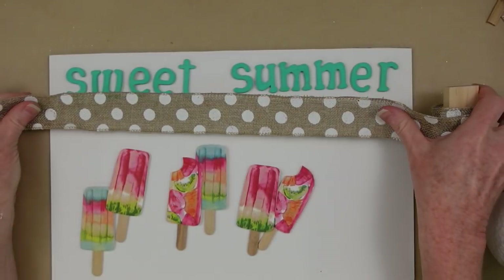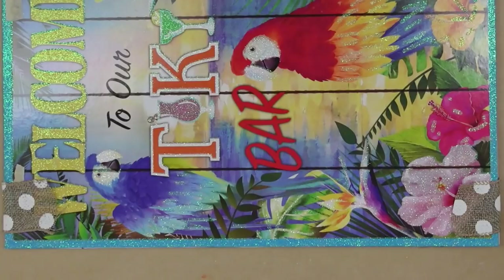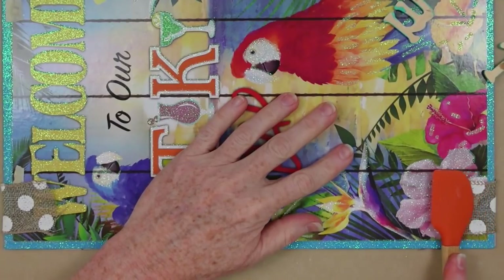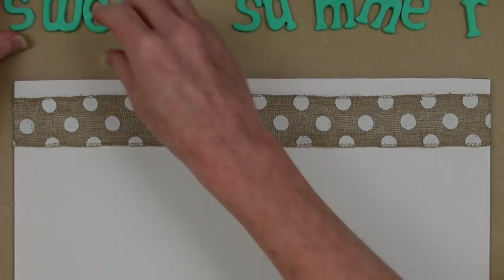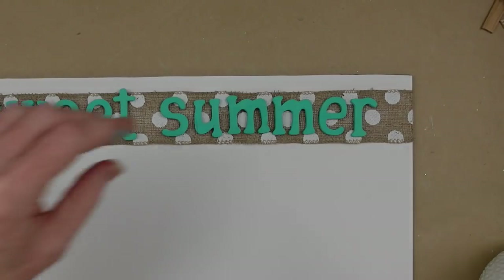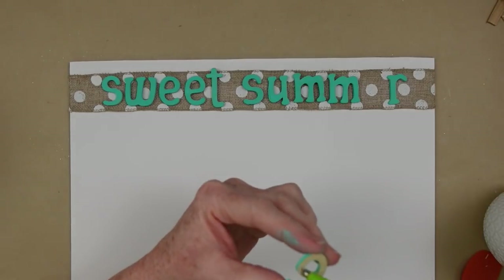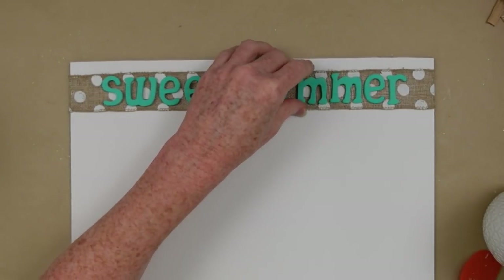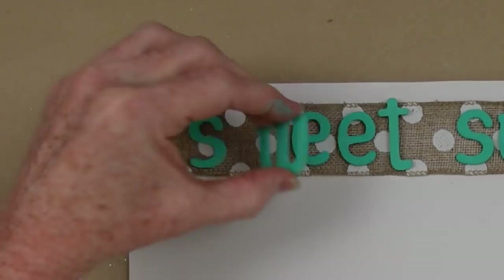I decided how about using a little bit of this beautiful polka dot ribbon. Polka dots just remind me of summer — maybe it's the polka dot bikini song. I'm just going to take some of this Dollar Tree ribbon and wrap it around the sign, then squish that glue into the ribbon so it stays down, using a spatula. Protect your fingers though because it's really hot. Then I'm going to put my letters back down, making sure they're spaced how I like them, and pick one up at a time so I don't lose my placement.